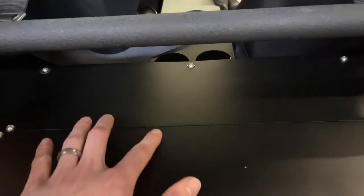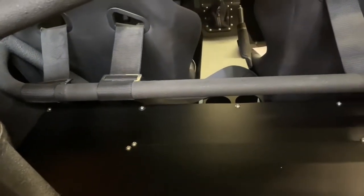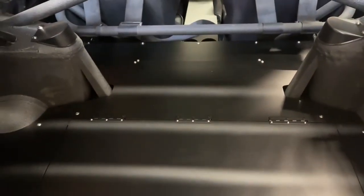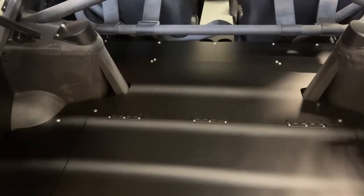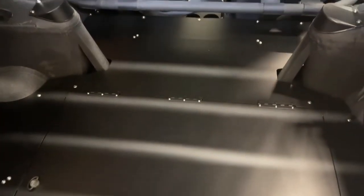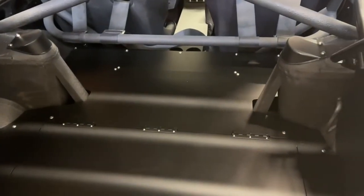On this one we have a seam right here, and that was because we needed to make sure we could get it in — you couldn't get it in as a single piece with a harness bar. However, the ones we sell are a single piece and mimic the factory cardboard-esque pieces that came OEM on the 77, 78.